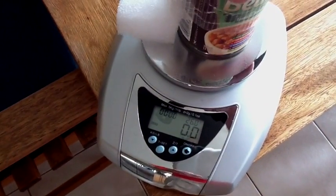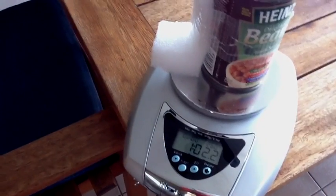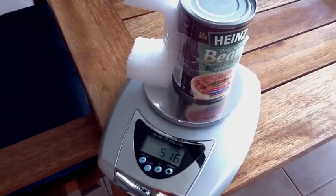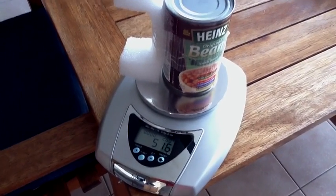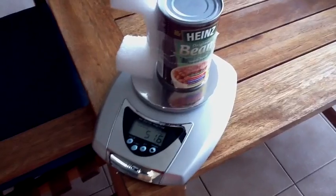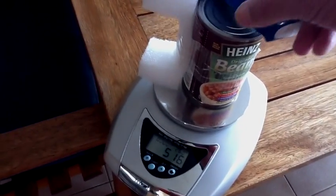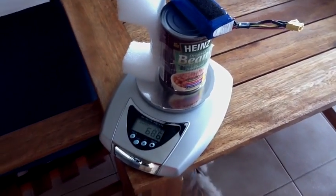I dug through the kitchen and found a can of good old Heinz baked beans, which weighs just over 1 pound 2 ounces, or 516 grams. I decided that would be a good test at about 516 grams, and just for the heck of it, I decided to add a second battery to take it up to a total payload of 686 grams.